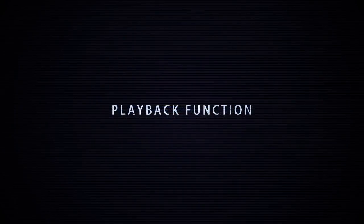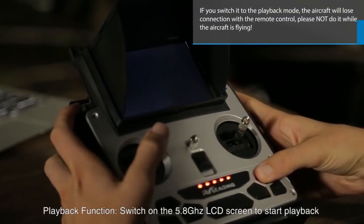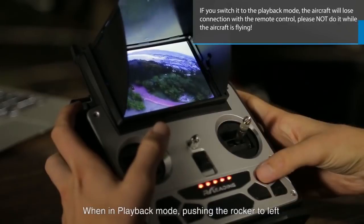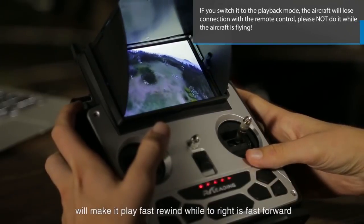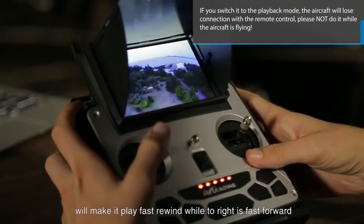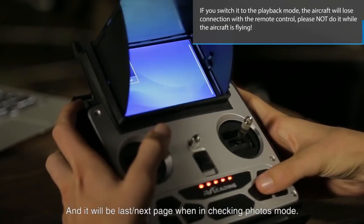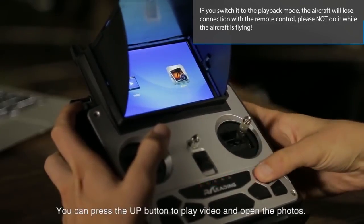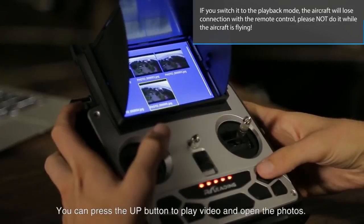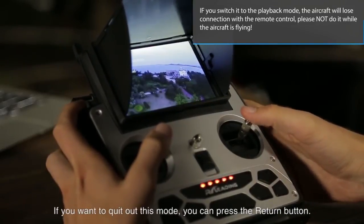Playback function. Switch on the 5.8 GHz LCD screen to start playback. When in playback mode, pushing the rocker to the left will fast rewind while pushing to the right will fast forward. In photo review mode, it will go to the next page. You can press the up button to play video and open photos. Press the return button to exit this mode.